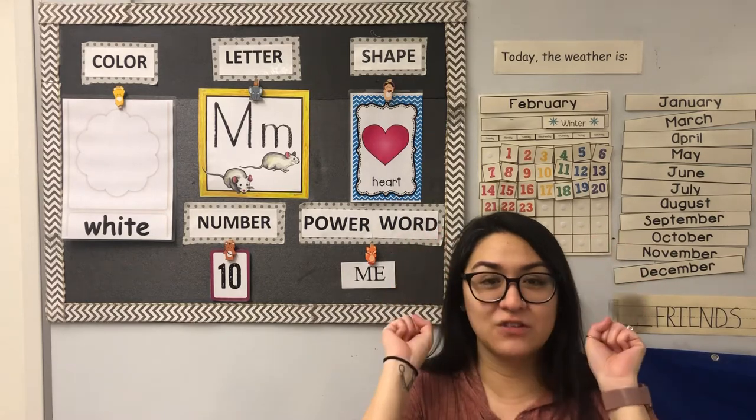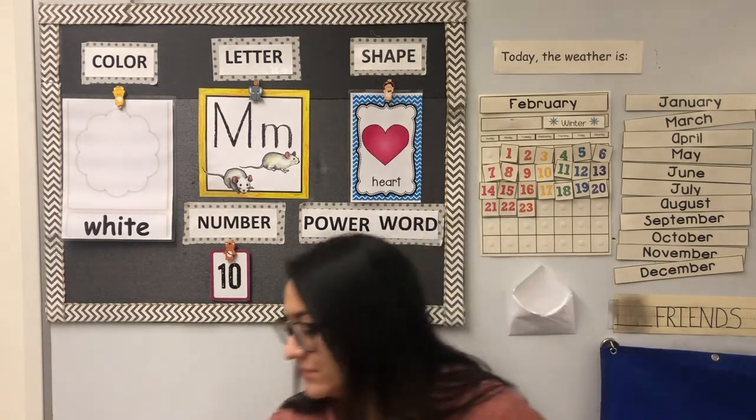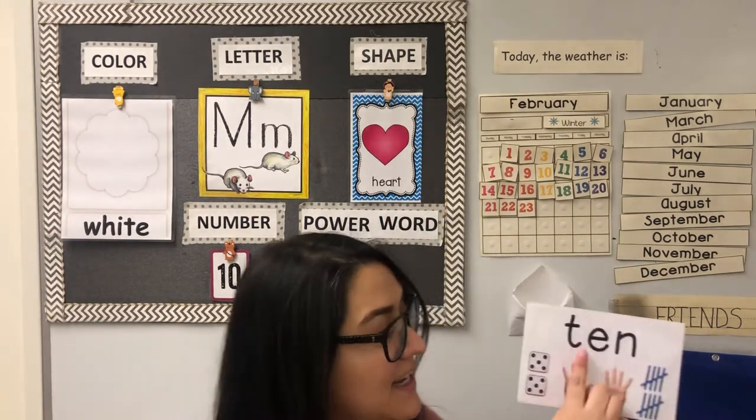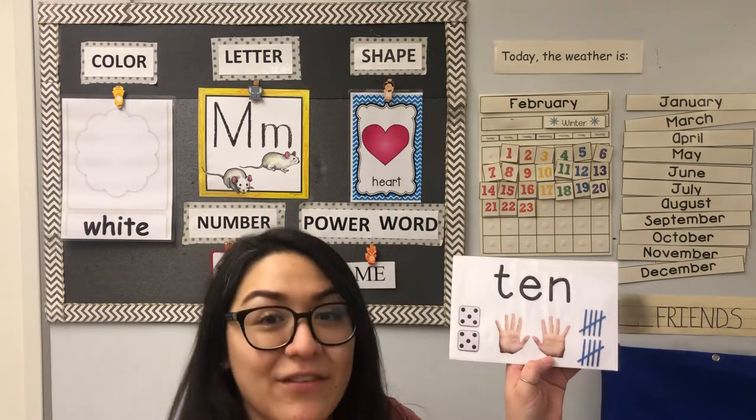We have 10 fingers, so when someone says 10, we can just go like this without counting because we know we have 10 fingers. T-E-N spells 10: two dots, five on this one, five on the second one.